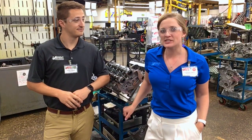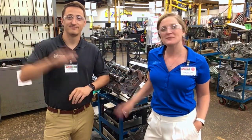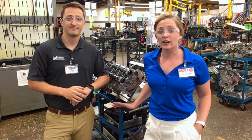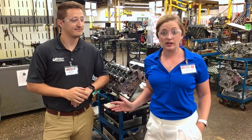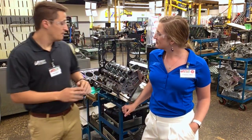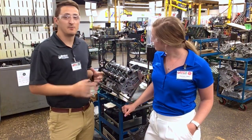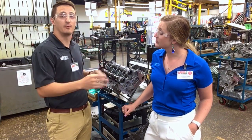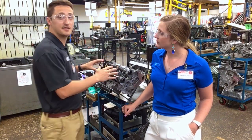Hi guys, welcome back to episode 2. Charlotte and Taylor here. Today we're going to be talking about the 3.6 Chrysler Pentastar and all of the updates that we've done to that unit. Taylor is going to walk us through a few of those updates. Basically, we've been updating this unit over time, and I'm going to show four new updates that we've recently added over the last couple of months.